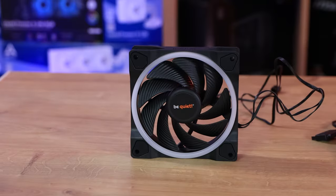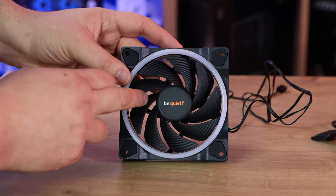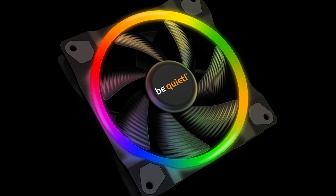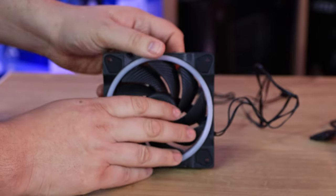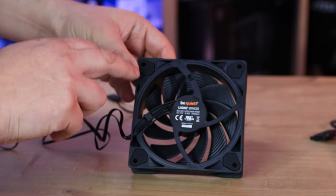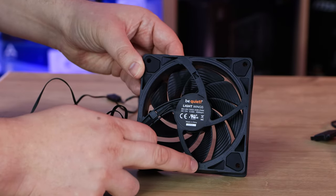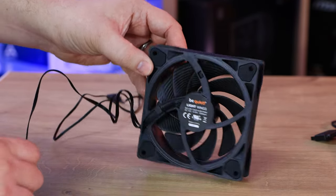Let's take a look at the fan itself. It has nine blades with a ripple effect on each blade, which looks pretty good. There's a white circle around the edge for the RGB lighting on the front side. It has four screw holes with rubber grommets, and the build quality feels very solid — definitely not cheap. On the other side you can see the manufacturer's information and an RGB ring that goes nearly all the way around, with just a few small gaps where the frame connects to the motor.